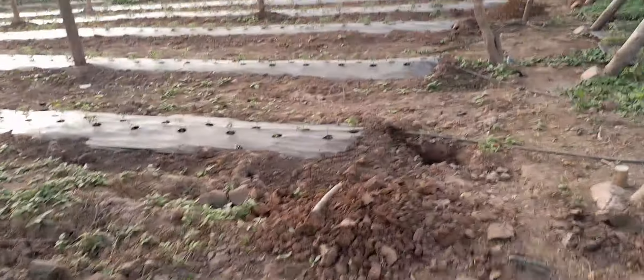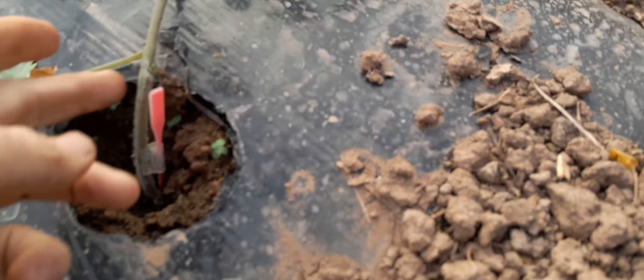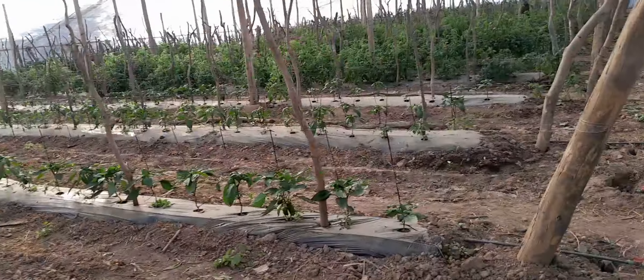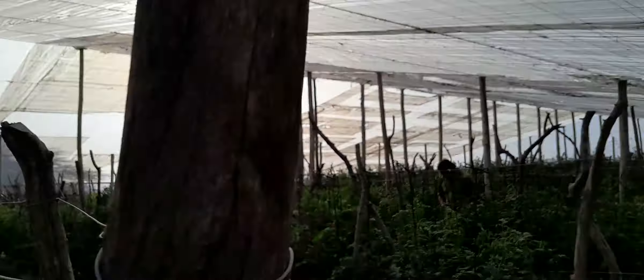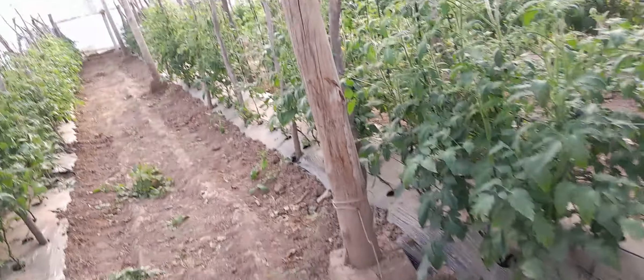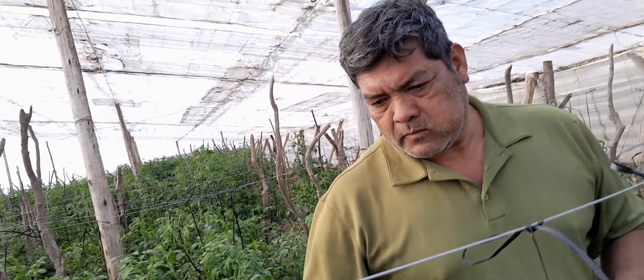This is part of the greenhouse project, and we're starting to harvest here. The man has learned that he's got to have fruit all year round. Last year they had a lot of fruit at one moment but then none. So what's happened is he's changed the strategy and now has different sized plants to have fruit over a longer period.